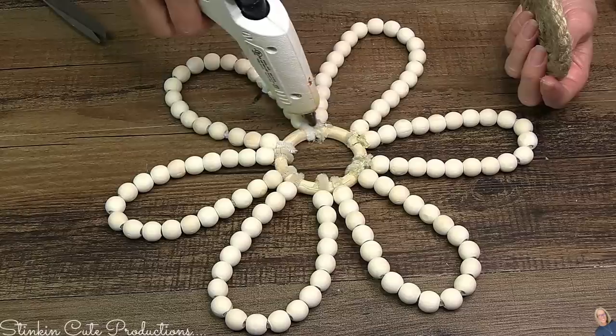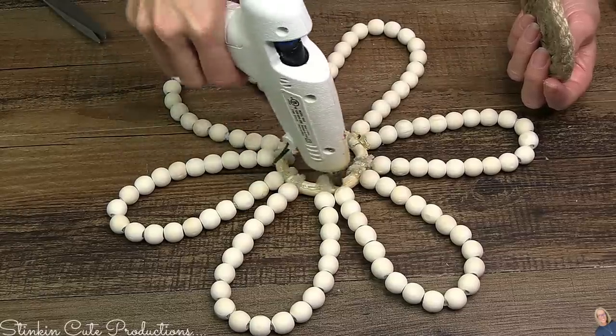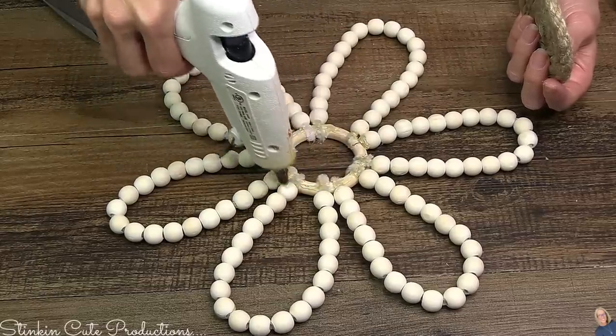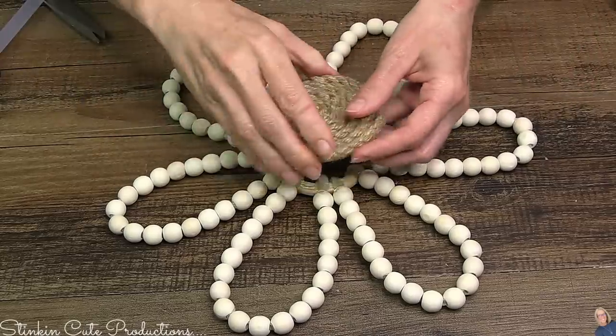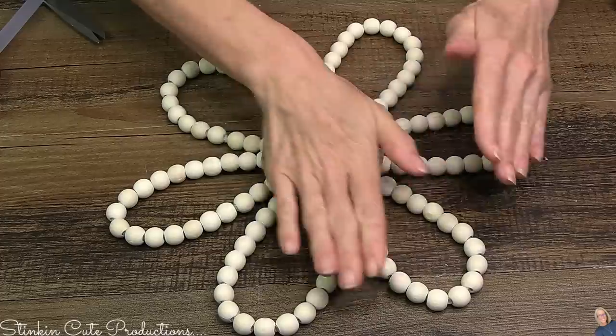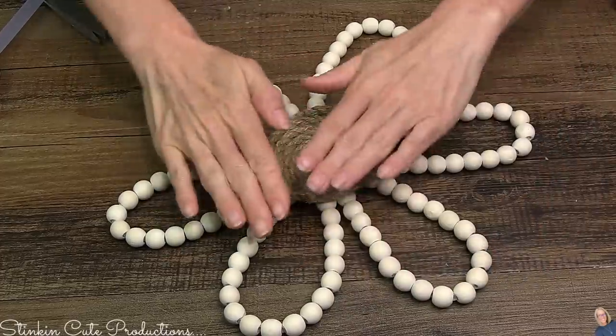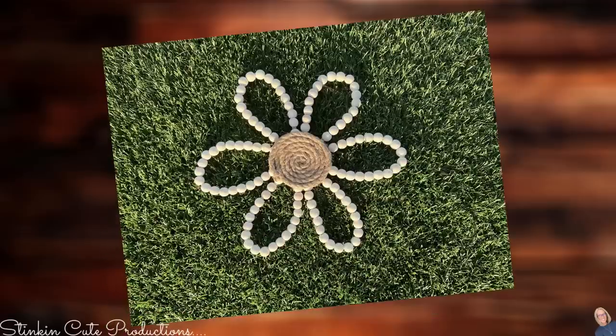What's great about this DIY is not only that it's quick, easy, and budget-friendly, but the outcome is amazing and it's a versatile piece. By simply switching up the colors of the beads, how fun can this flower be? If you don't want the rustic look, you can go for a fun colorful look and put several of these up on a wall — it would be so stinking cute!